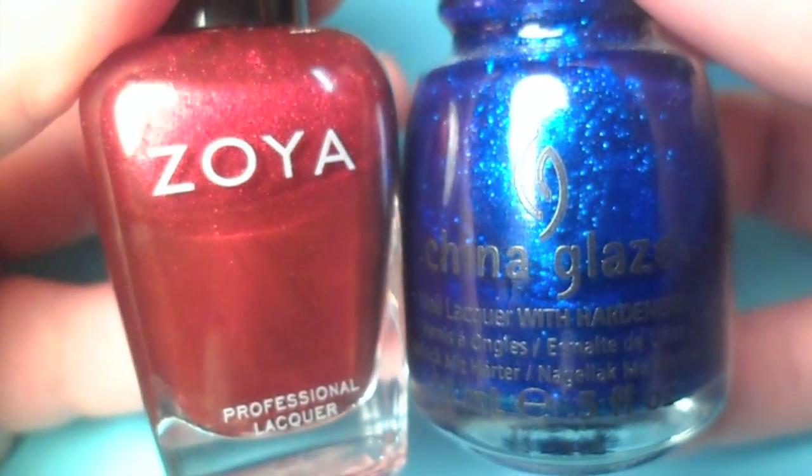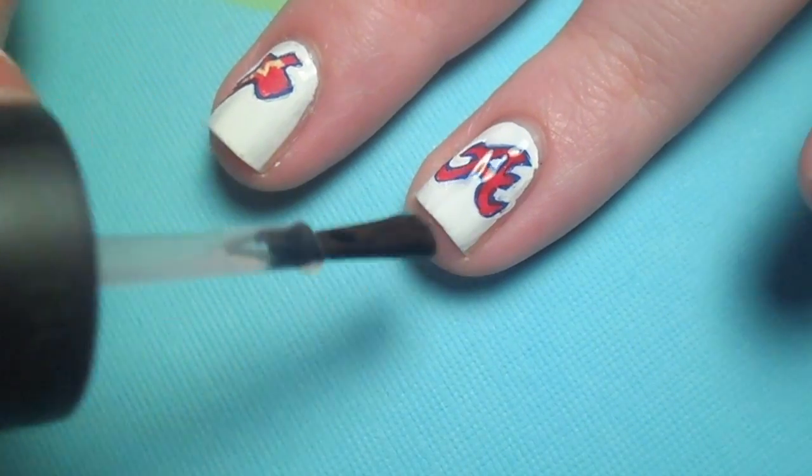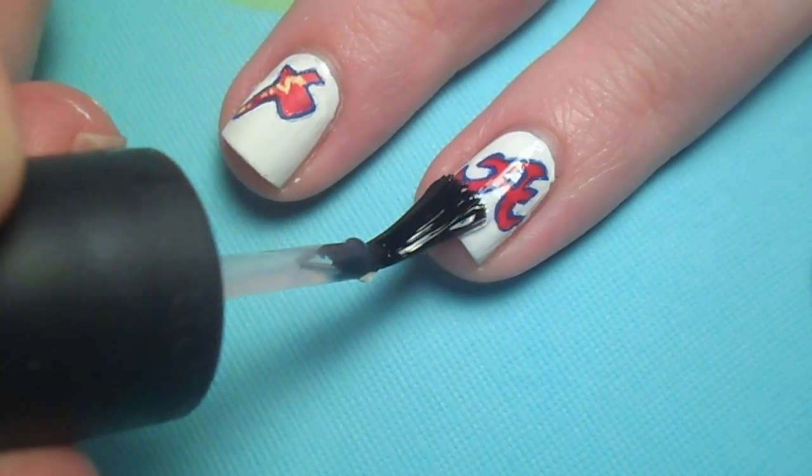On my last two nails, I applied a red and blue nail polish. Give your nails plenty of time to dry, and then apply your favorite top coat.